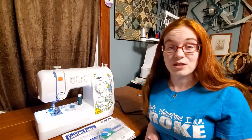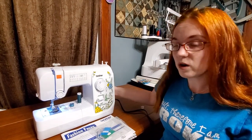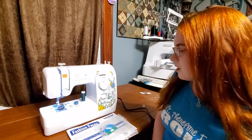So when you originally unpack your machine, there's a few things you want to do first. Plug it in, turn it on — the on switch is usually on the right-hand side of the machine, or on some models right on the back right. You'll turn it on so you can see the beautiful light underneath.